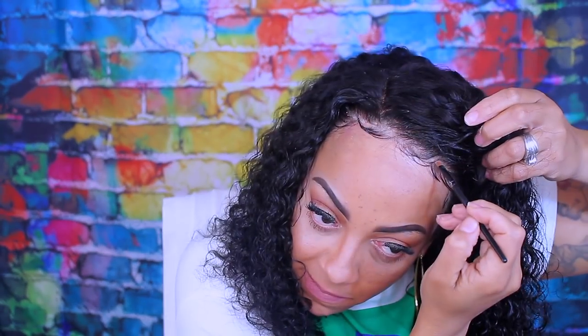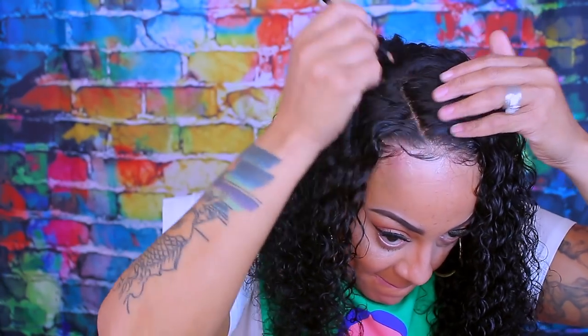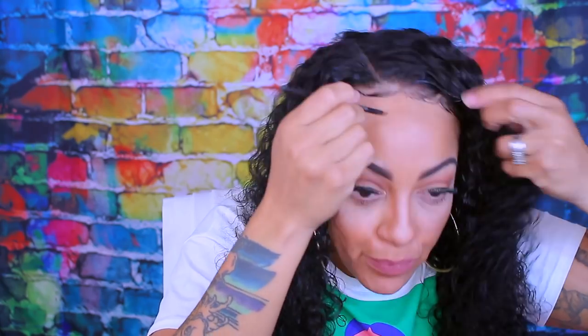This portion is optional. Like I said, I did not bleach the knots, so I'm going to go ahead and use my Lancome Pressed Powder. All you have to do is make sure that you blend it, blend it, blend it — so that way it comes out looking really nice and even.